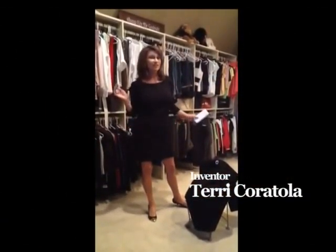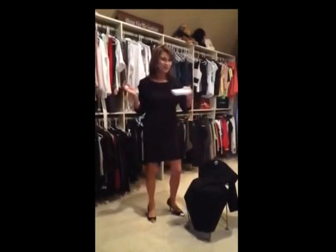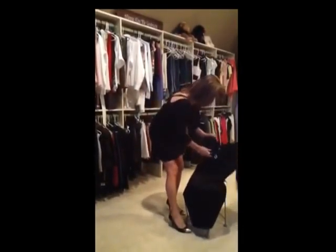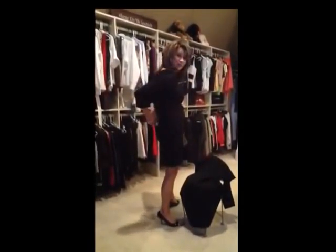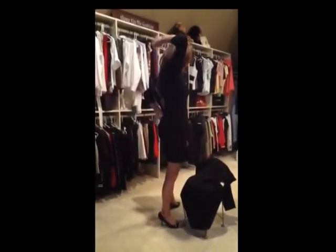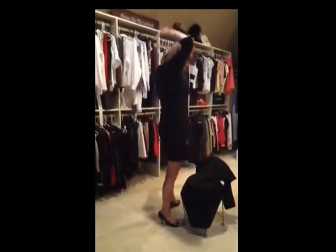Have you ever been home alone and you needed someone to zip your dress? Well now you can do it alone with the Zip Map. You can either attach the Zip Map to your dress before putting it on, or you can have your dress on, attach the clip to the zipper, extend your hands over your back, and pull up your zipper.